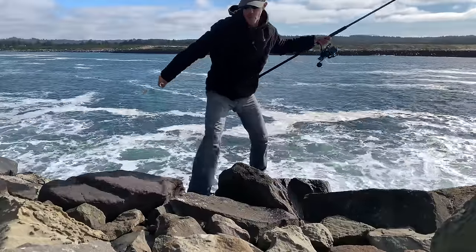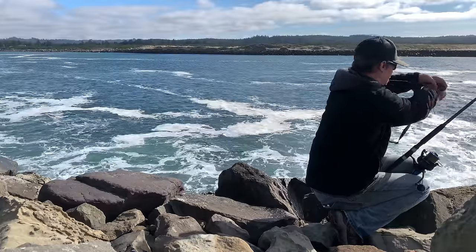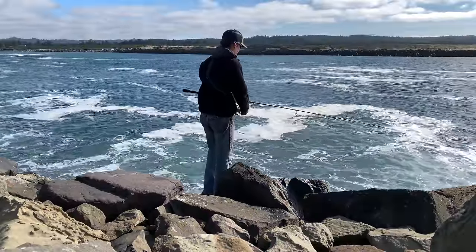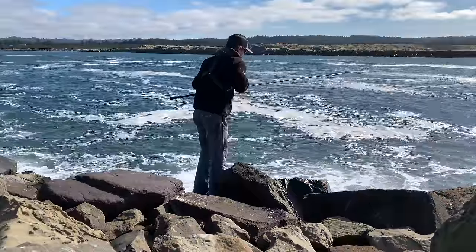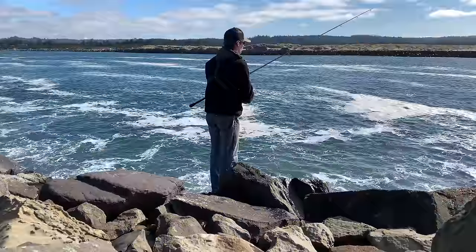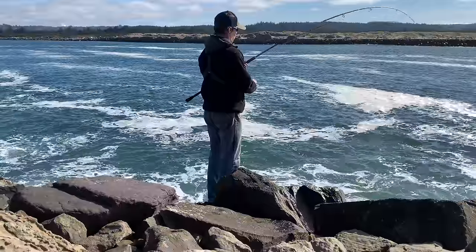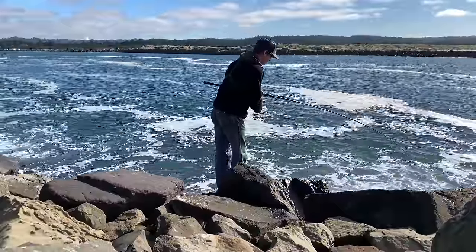I forgot to put on my GoPro. This is where we're gonna hit a fish on — watch this. That's gonna be a huge concern when we need to go down if we catch a fish. There we go — what? Can't tell, maybe a kelp greenling.